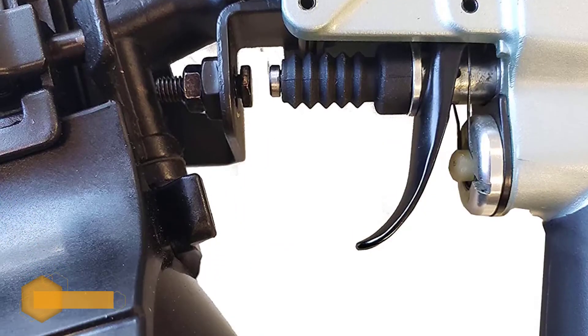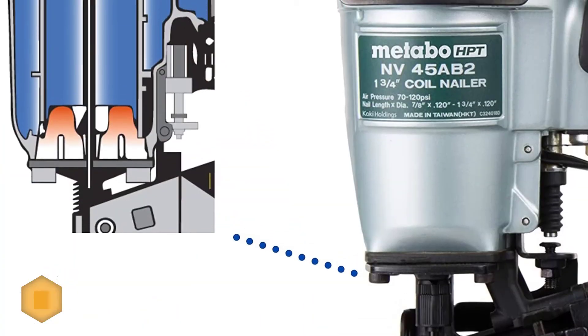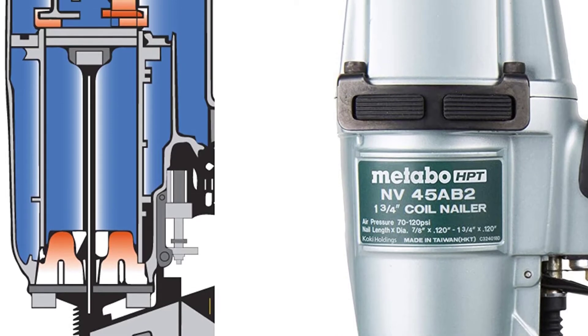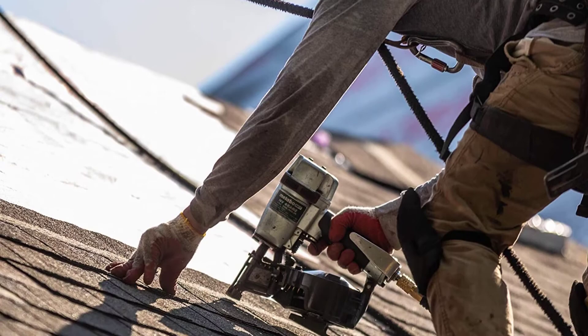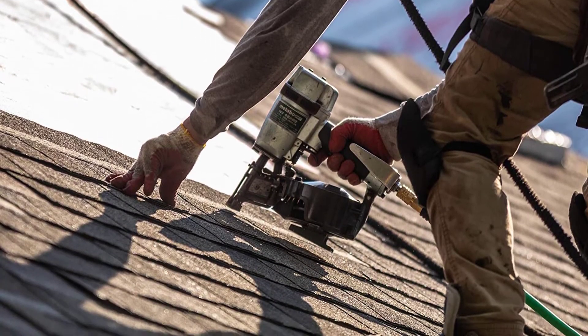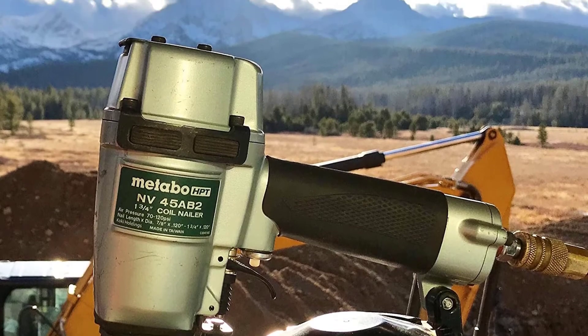Additionally, the roofing nailer's 5.5-pound frame and rubber grip prioritize comfort and reduce fatigue. The NV45 AB2 1.75-inch roofing nailer is used for various construction work such as the installation of asphalt roofing shingles and the installation of insulation boards.